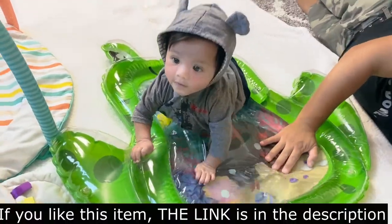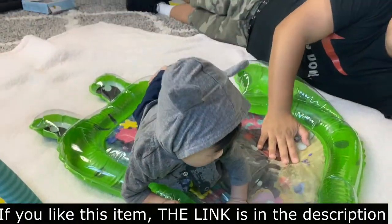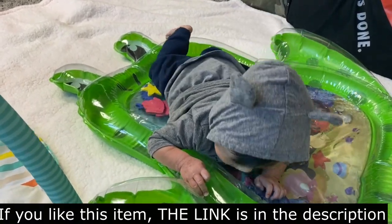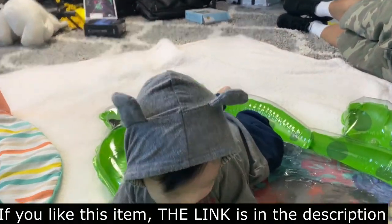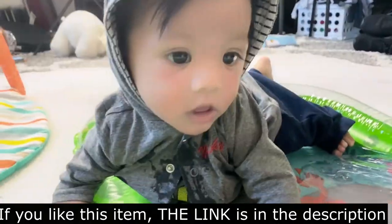If you like our video, please help us share it. If you want to know more cool things about baby stuff, reviews, learning adventures, and fun, please subscribe to Baby Brexen's YouTube channel. Brexen, say bye everyone! Thanks for watching!